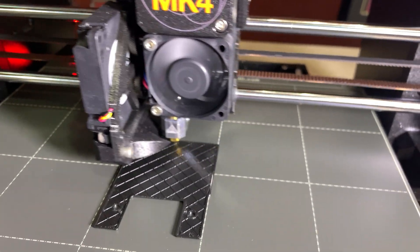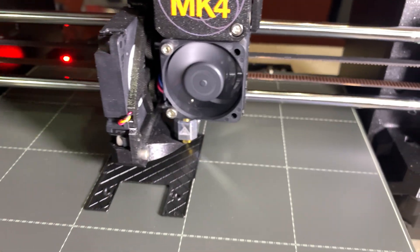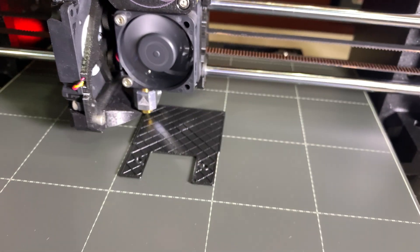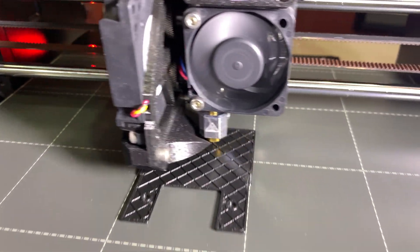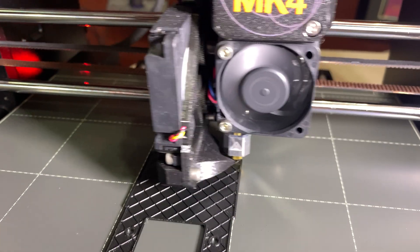Hello everyone. This is an ABS print and right now I'm running at 100%. I'm playing with my light here a little bit. There we go. We're gonna bump it up to 125.